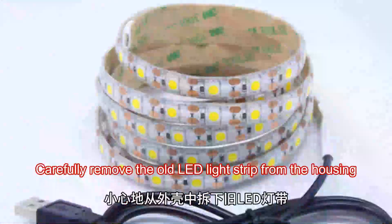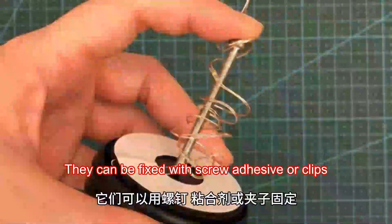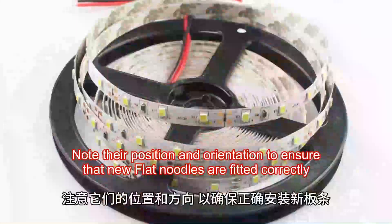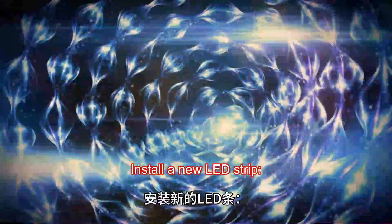Carefully remove the old LED light strip from the housing. They can be fixed with screws, adhesive, or clips. Note their position and orientation to ensure that the new LED strips are fitted correctly.